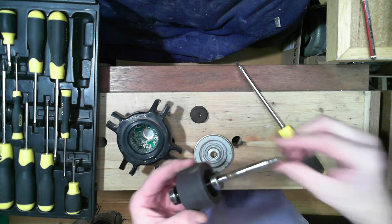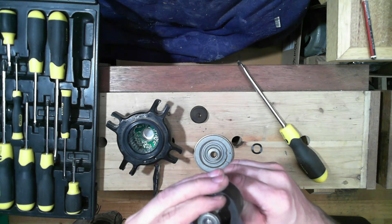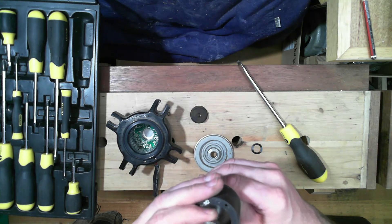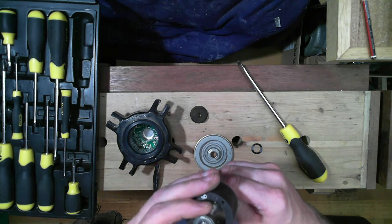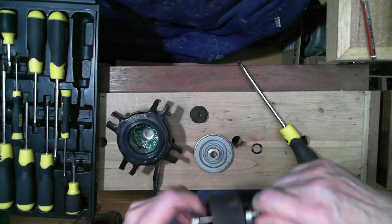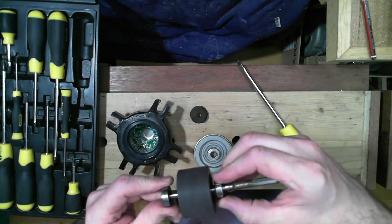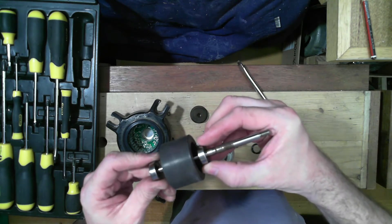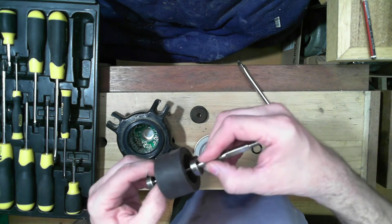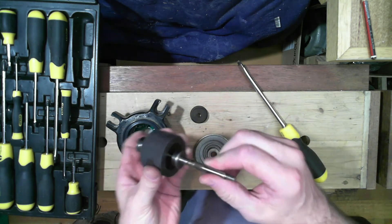The main thing I probably want out of this is those bearings. It's a 60-something — I think it's a 608 or 609, can't quite read it. Made in Thailand. It spins beautifully. I like that shaft — I wonder what we could use that for.